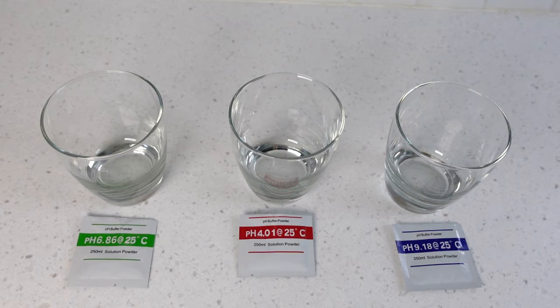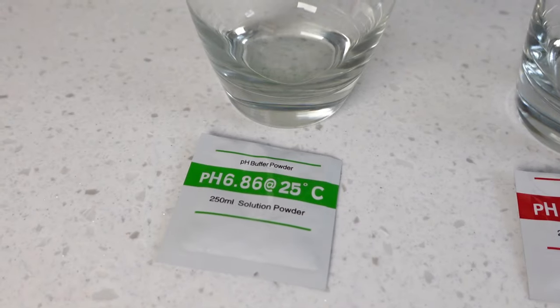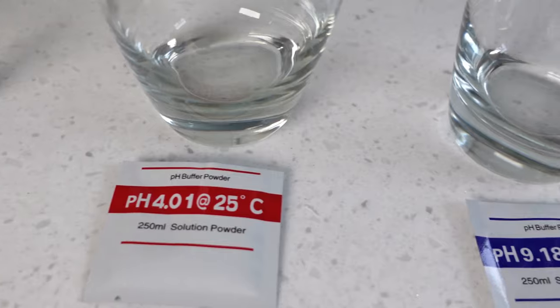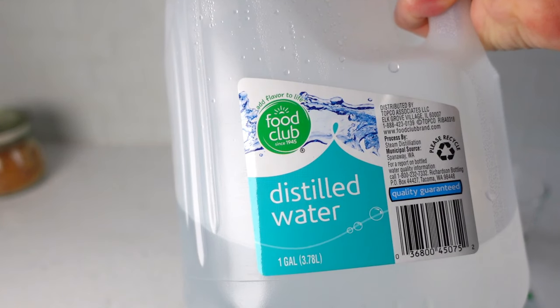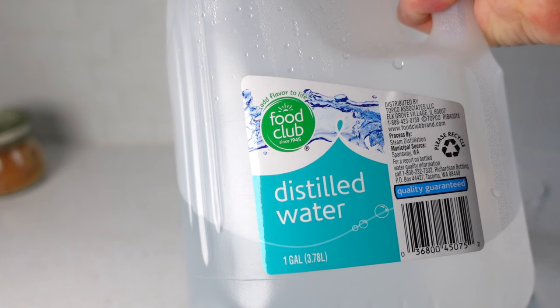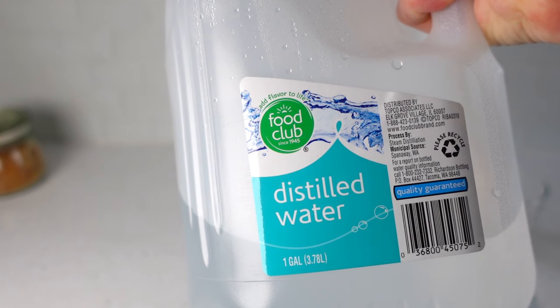Here's what's needed for the calibration. The meter comes with three packets of buffering solutions, so you need three glasses — one glass for each packet. You'll also need distilled water; the instructions specify this type of water is needed for the calibration.